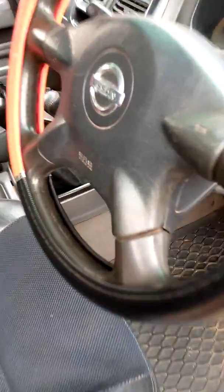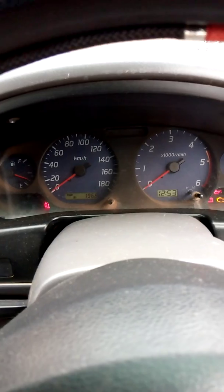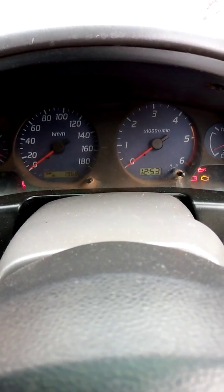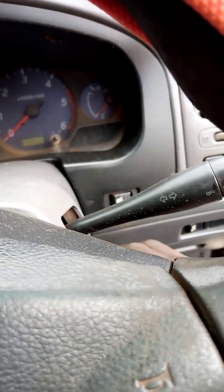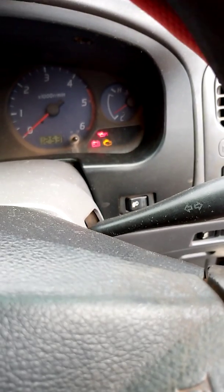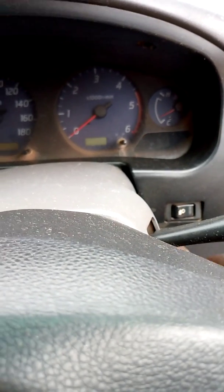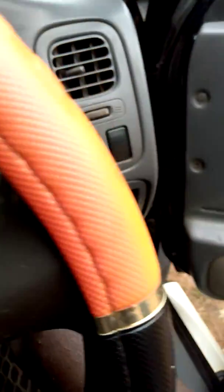This is a Nissan Hardbody. I've been called because this car has failed to start for a full week. They were telling me it has a wiring problem, but according to my experience I suspected otherwise. When I tried to start the car, it wouldn't crank at all. So I went to check the fuel line to find out why it's not starting.